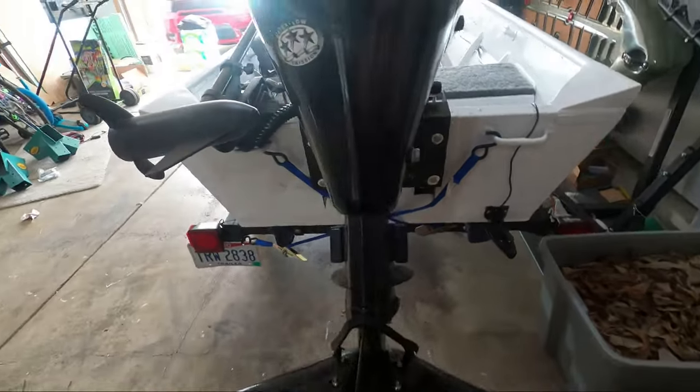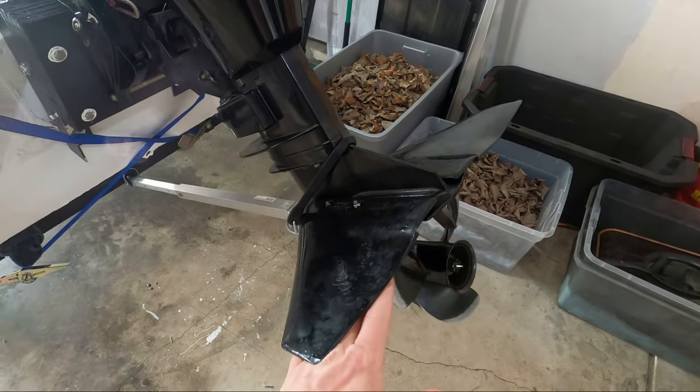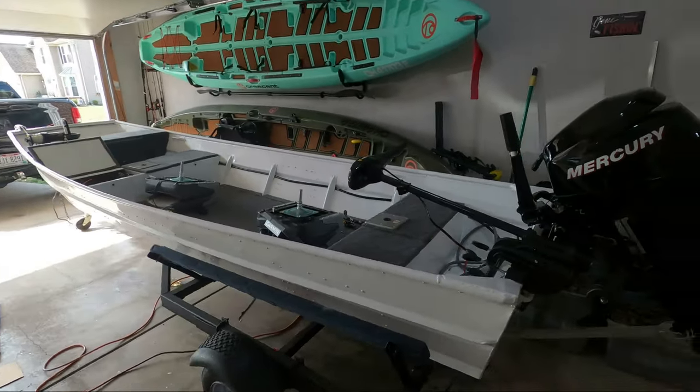There are round-headed screw caps on the bottom so it keeps everything nice and flush, and this thing's pretty solid on there. The way it actually works is similar to an airplane wing — with the water flowing over the top of it, it helps provide lift to the actual motor and raises the whole boat out of the water. With everything ready to go, let's go ahead and get this to the lake and see if it makes a difference.